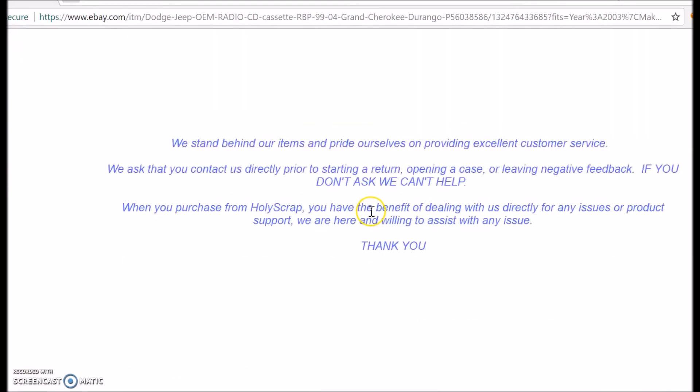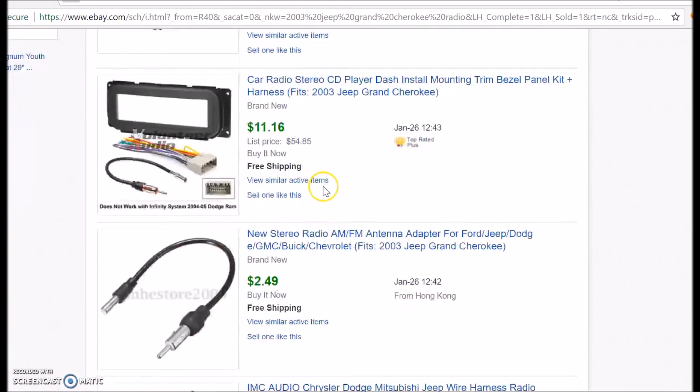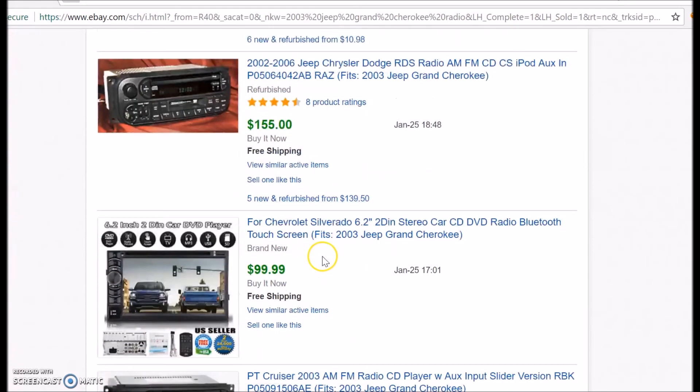But they're worth money. A quick Google search of the model number showed all kinds of used ones — they seem to range around $50 to $60 bucks. Refurbished ones go for around $130. But I'm dealing with a used one here.